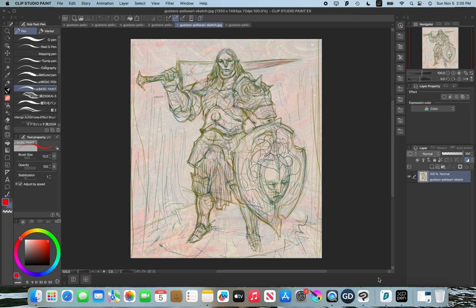Hey guys, welcome to another episode of Illustration Masterclass. Today we're looking at the artist Gustavo Palisari. I'm going to be including all of this guy's work in the description box below if you want to check them out or follow them. Before we jump into this, I do want to make a quick announcement.